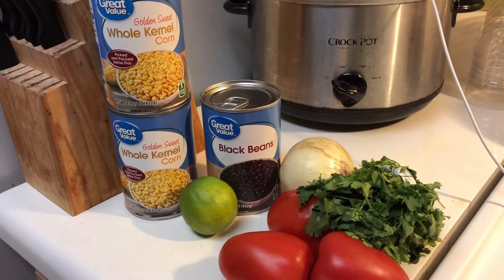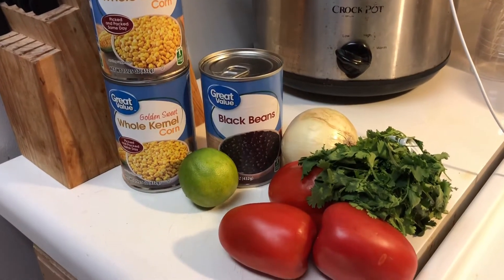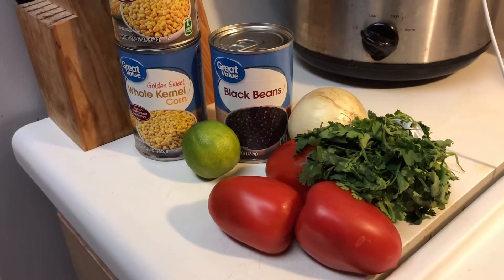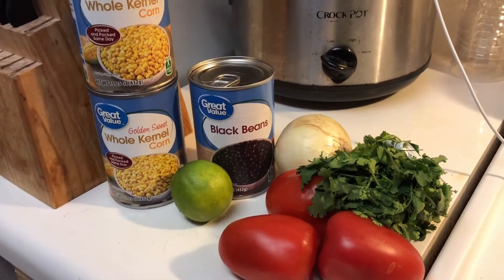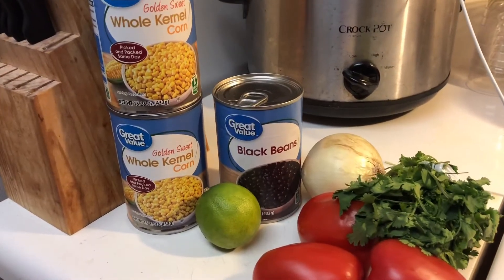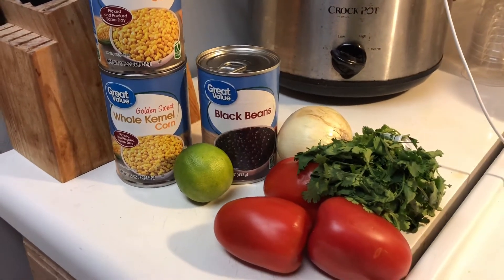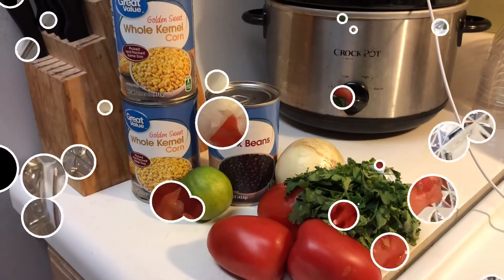All of the ingredients you see here are exactly what goes in this dish. You've got black beans, corn, lime, onion, cilantro, and tomatoes. If you want to get a little spicy, throw some jalapeño in it as well. I've done that in the past, but because Mikayla doesn't like that, I opted out of it.